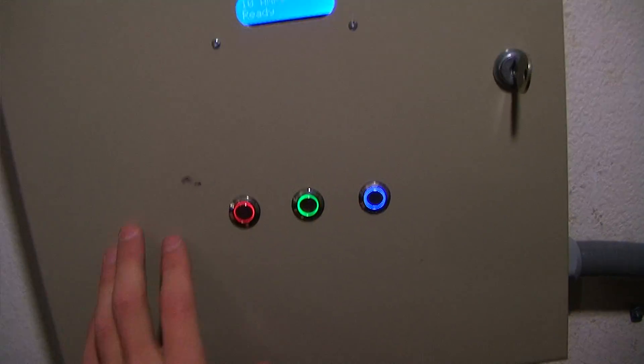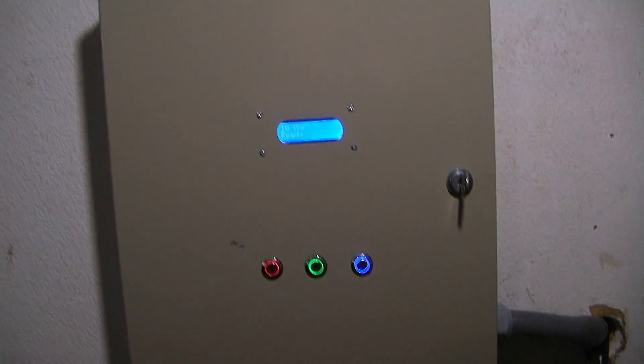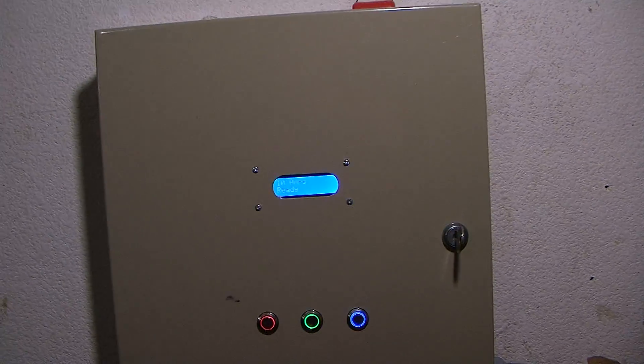You're also familiar with these level 2 chargers that you can have installed in your house. They cost about $1,000 and probably another $500 or so for installation by an electrician, so they're pretty expensive.